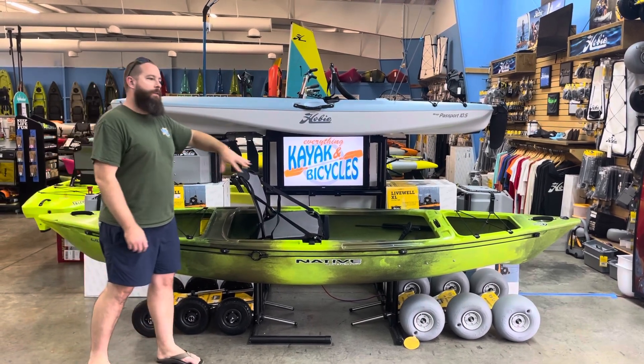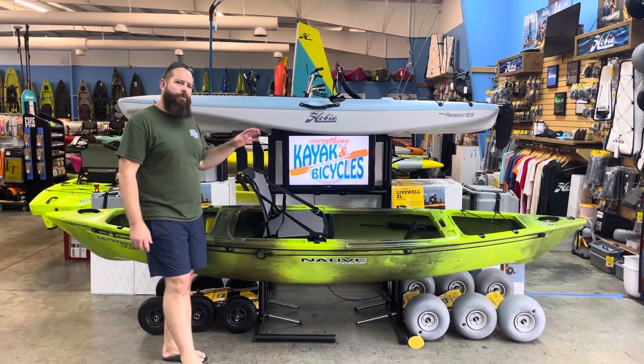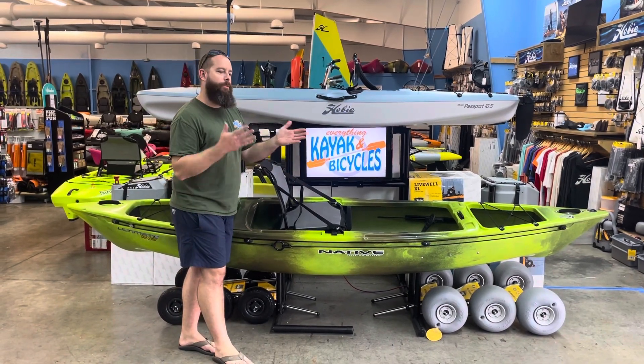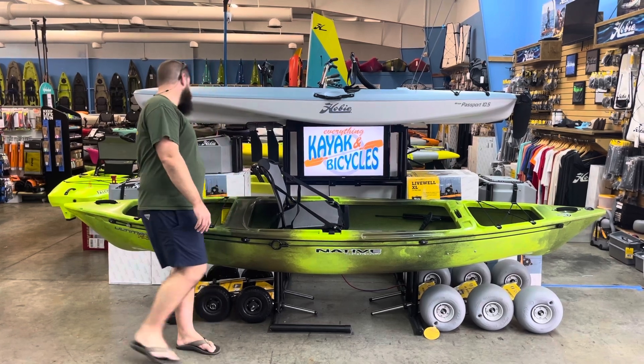As you can see looking at it, it's not a traditional sit-on-top kayak. What we kind of refer to as a hybrid — I'm sure there's some technical terms for that — but ultimately it is pushed and designed to use with a double-bladed paddle. It's kind of like a canoe and it's extremely stable.